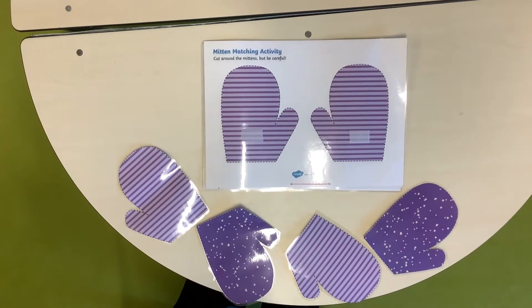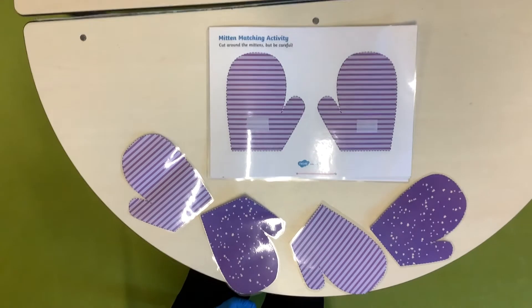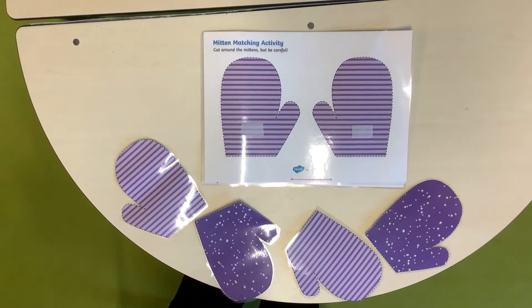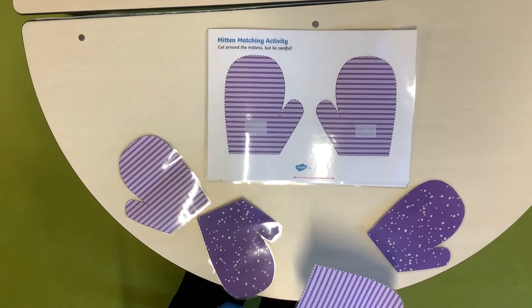In this activity we're going to do matching. In the first page we're going to ask the child, let's find the right glove. And the child gets the one glove and matching.